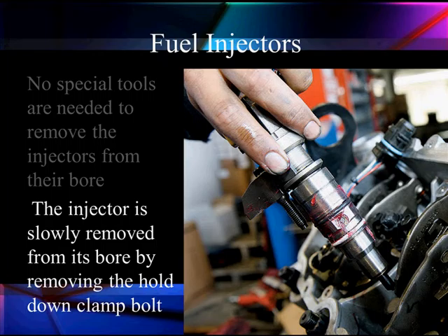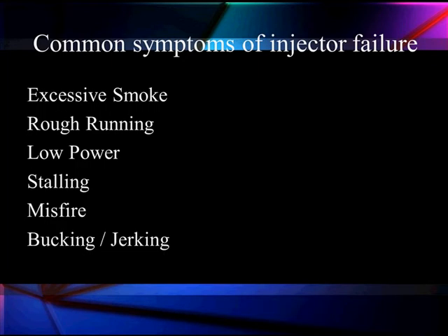And we're going to have a combustion chamber leak. But that's not the only leak. Let's talk about the different things that can leak here. If we have something going wrong, we're going to have excessive smoke, rough running, low power, stalling, misfire, bucking and jerking.